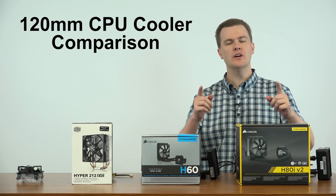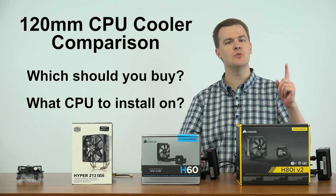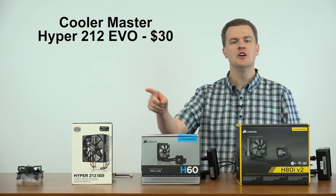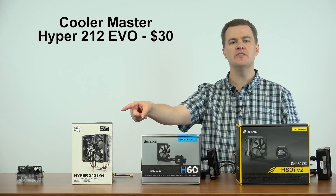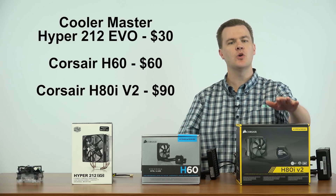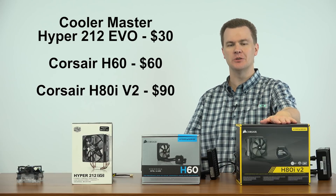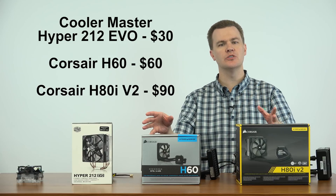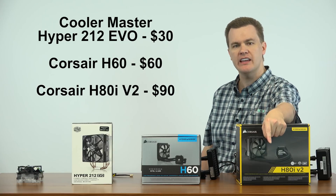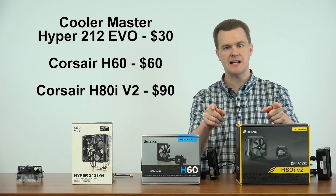Hello and welcome to TechDeals 120mm CPU cooler comparison. Which should you buy and what CPU should you use each of these for? That's what we're covering today. Cooler Master's Hyper 212 EVO for $30, Corsair's H60 liquid cooler for $60, and Corsair's H80i V2 $90 liquid cooler. Each excellent coolers in their own right, each of which I've covered in separate videos which I will link in the video description below. If you would like to see more details about any of these, please go check those out.